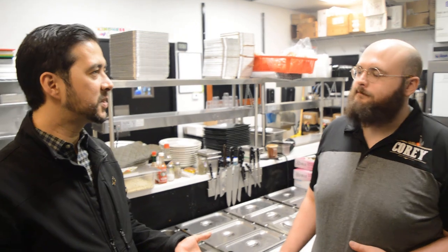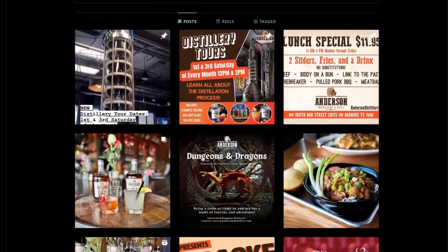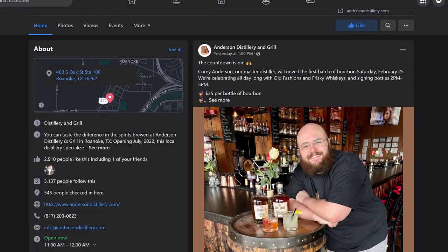Corey, it's been really fun learning about your distillery and restaurant. Come by, take a tour, try some food, hang out — it's a really cool spot in Roanoke. Soon the construction's gonna be done and we're gonna really access this place. It was fun getting to know you. You can follow them at Anderson Distillery on Facebook and Instagram, and check out their website and newsletter at andersondistillery.com. Thanks for your time.